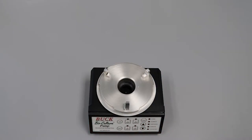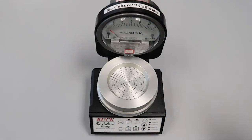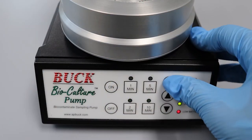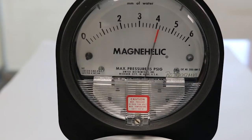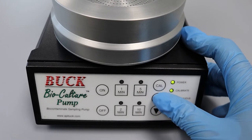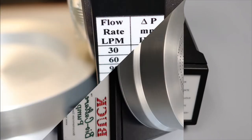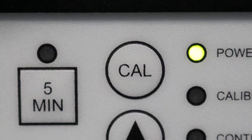The pump should be calibrated before each sampling. To calibrate, screw the calibrator with the attached head and pressure gauge onto the pump. Push on, then press CAL for two seconds to put the pump into calibration mode. Adjust the flow rate using the up and down keys to the desired millimeter of water pressure to achieve the correct flow per minute. Correlate with the calibration chart on the side of the gauge. When the flow rate is achieved, push CAL to accept the setting.